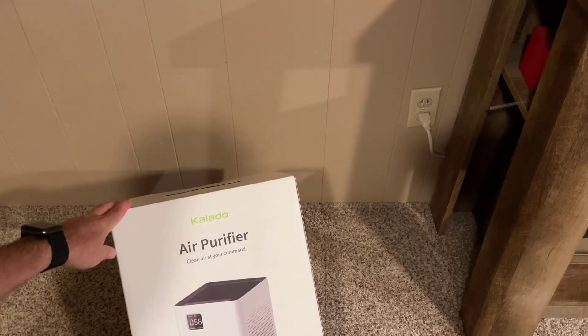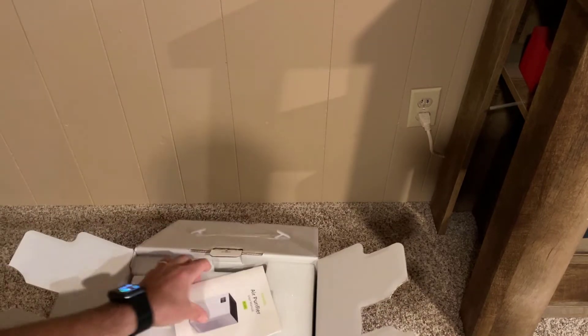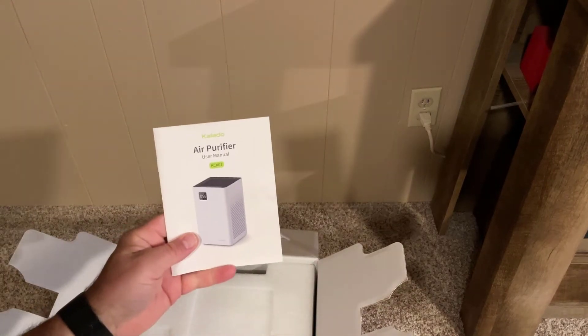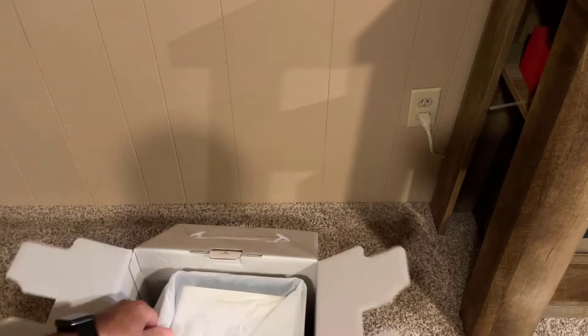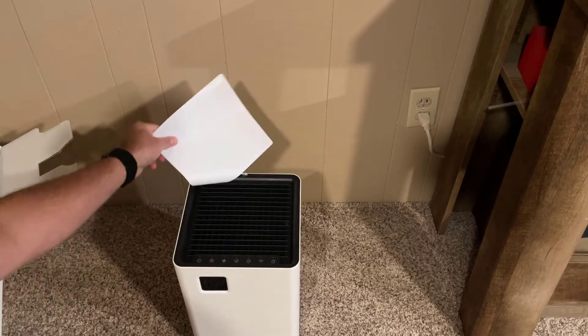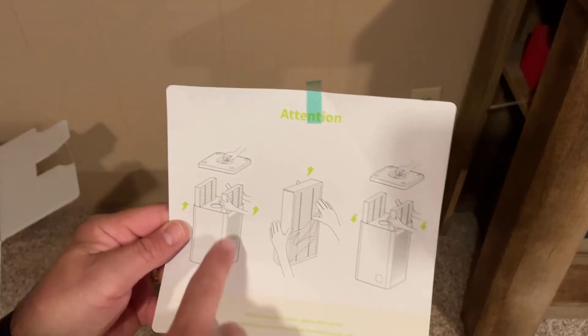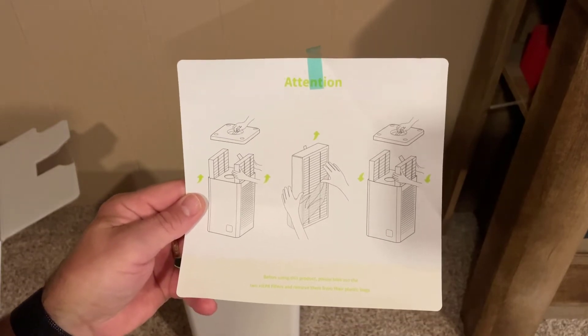Alrighty everybody, so this is from Collado — clean air at your command. Inside the box we got a manual, I'll take a peek at that in a moment, and we've got a power brick. Let's remove the packaging real quickly, friends.